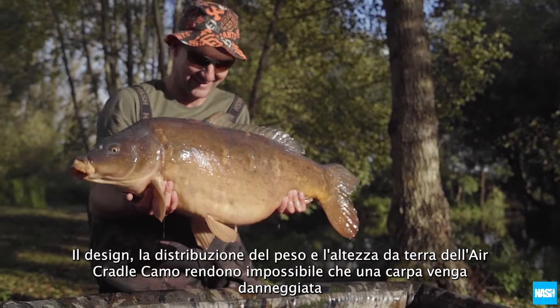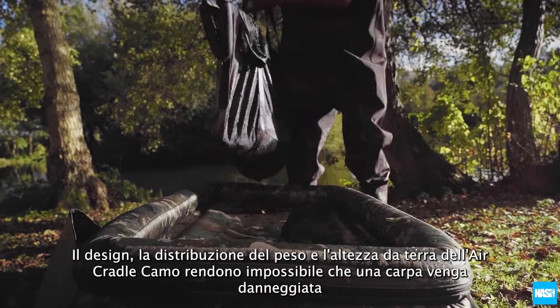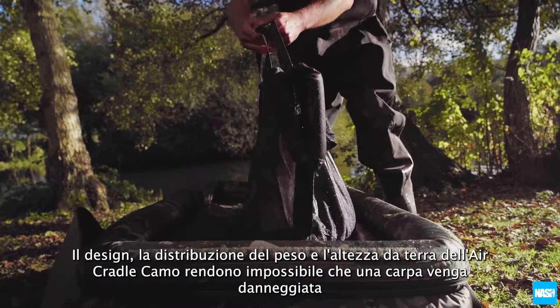The Air Cradle Camo's design, weight distribution and ground clearance make it impossible for a carp to come to harm.